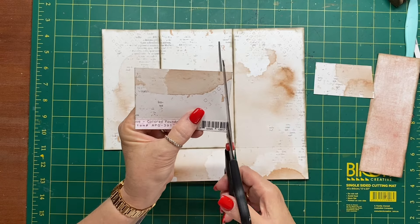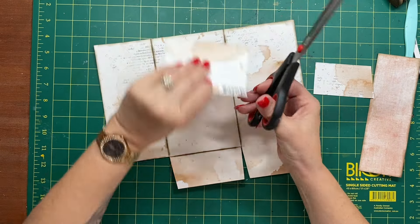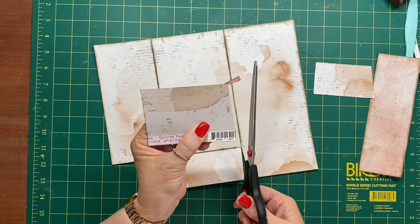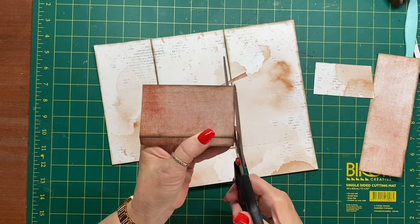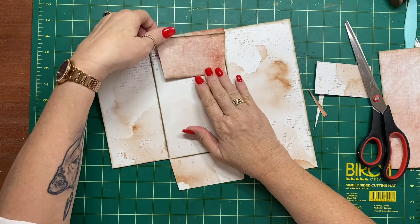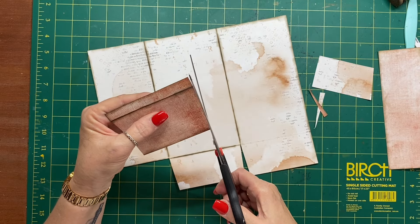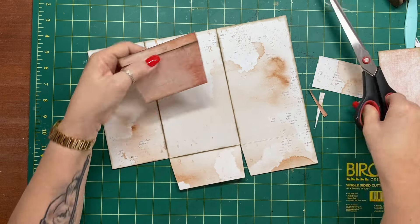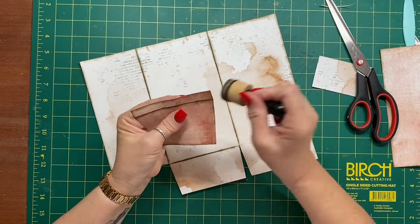I want to cut a slight V on here — I'll go in just slightly from the folded edge and tip it the other way. You can actually use that cut piece on top so it's symmetrical. I'll guesstimate — the angle is a bit off compared to the other side, but we'll fix that up. I'll just ink that edge and we're good.